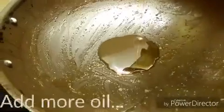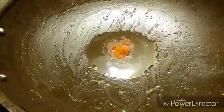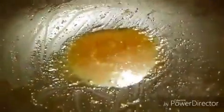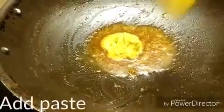In the same utensil I am going to add some more oil and some red chili powder — it will give a good colour to your ground spices. Don't fry it for long otherwise it will get burned. Now I am adding the ground paste that we made from our spices.